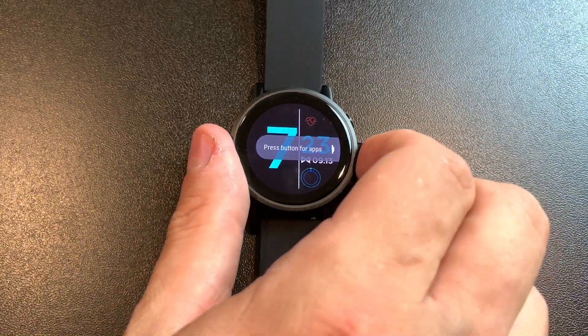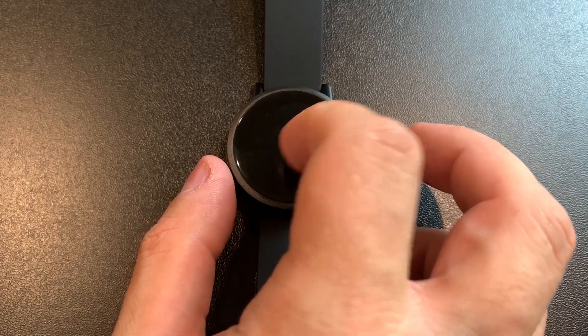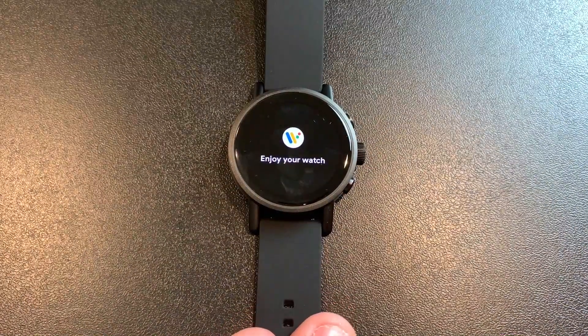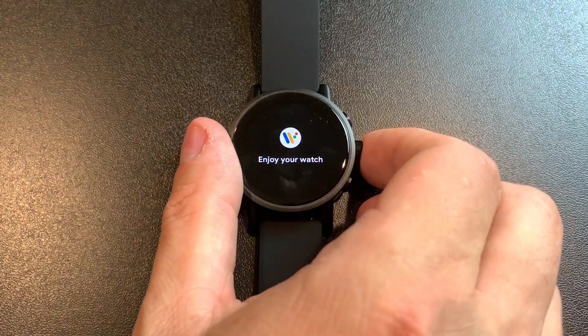Obviously it's still setting up — it does get better over time. Apps are going to download and things happen in the background. It's never going to be perfect, and that's an issue with Wear OS and the Wear OS ecosystem. There's no easy way to clear that either.